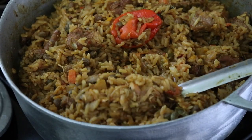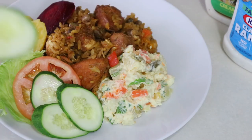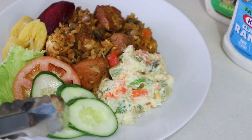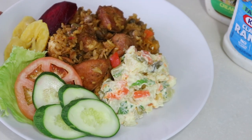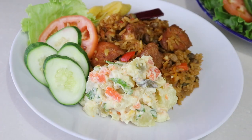Our palau is completed. I'm going to serve this up with some potato salmon, plantains and beetroot. If you like this recipe, like and subscribe to my channel to see more upcoming videos. Thank you for joining me here on another episode of Lynn's Caribbean Kitchen — see you next week!